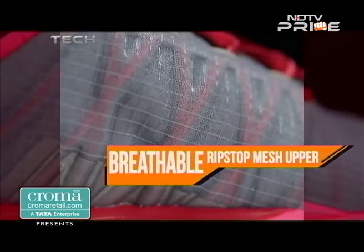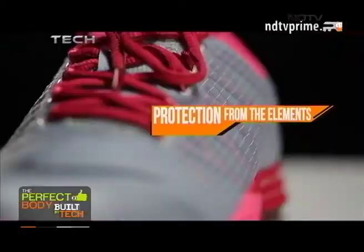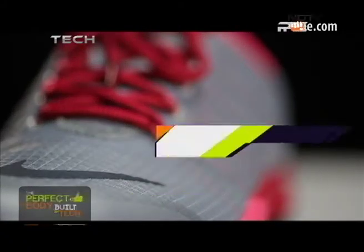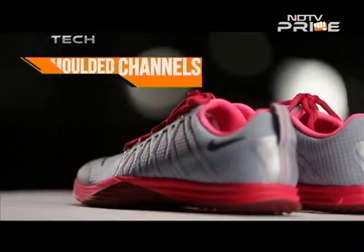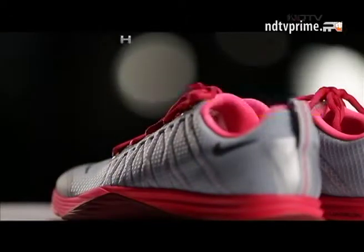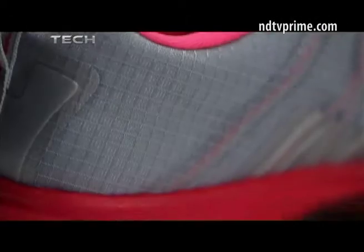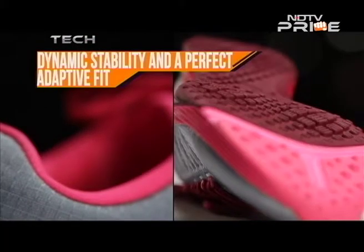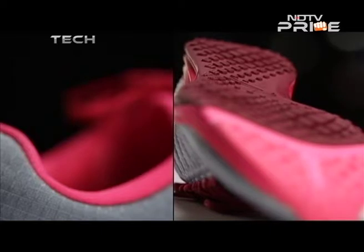The breathable ripstop mesh upper provides protection from the elements and also allows sweat vapours to escape, keeping your feet dry. Moulded channels allow the Flywire cables to relax and tighten around the foot depending on the type of movement performed, providing dynamic stability and a perfect adaptive fit.